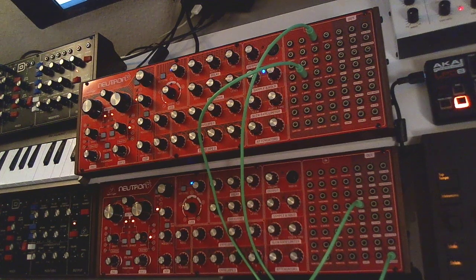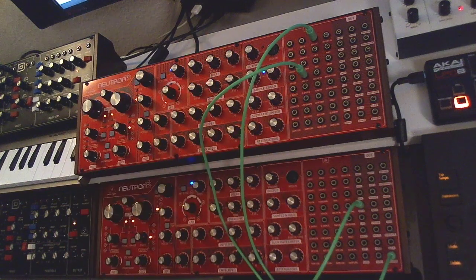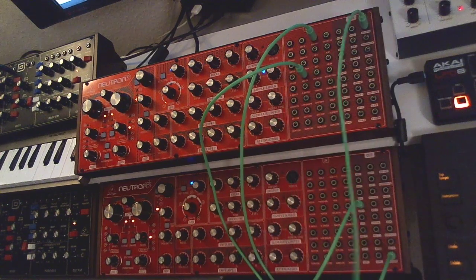We need the output from the oscillators, and we do not want a tainted signal — we want clean waves directly from the oscillators. By default everything is wired to go through the drive section, but if you go out from the oscillator mix output you get the clean wave. Just a little FYI.